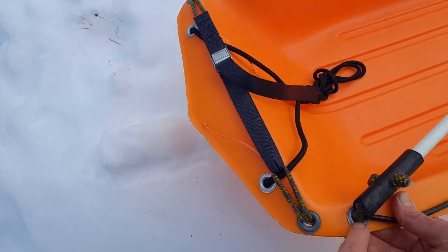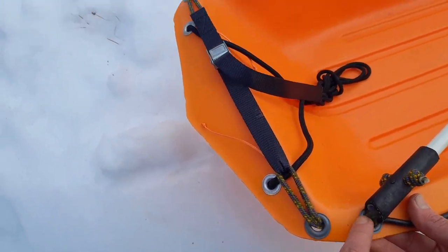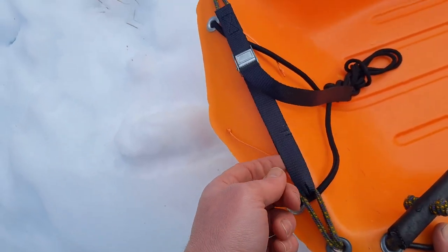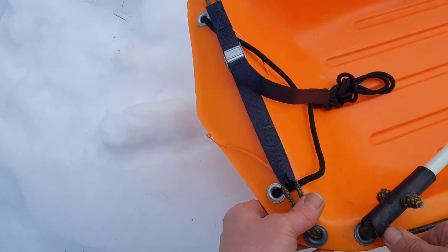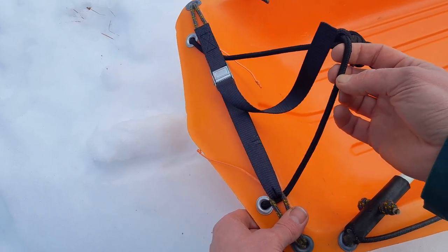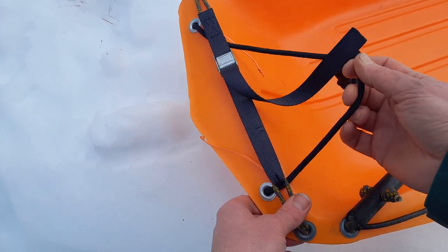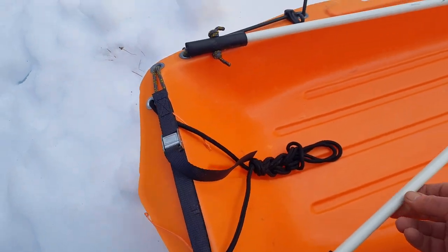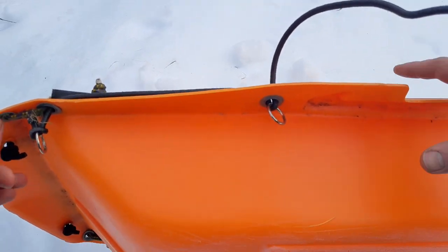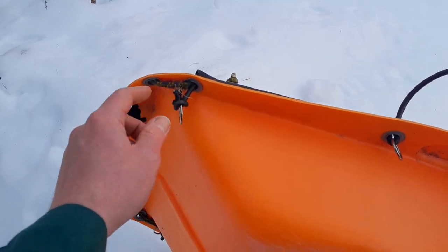So far I haven't had to replace these ropes — they've been lasting for probably five years now. I also have some string here that I can use to pull the sledge around in camp when I might not want to use the poles.